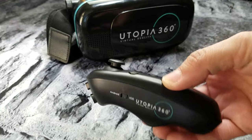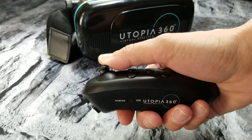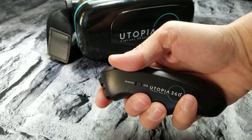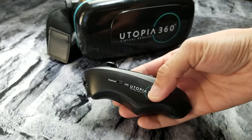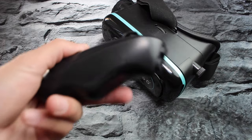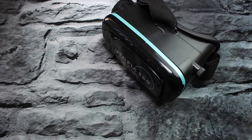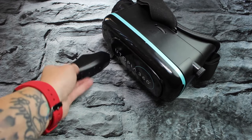I mean, it's nice. It has this little joystick and some buttons and you have your trigger button — it's super nice. I like that it fits in your hand just perfectly. But again, not if you can't use it.